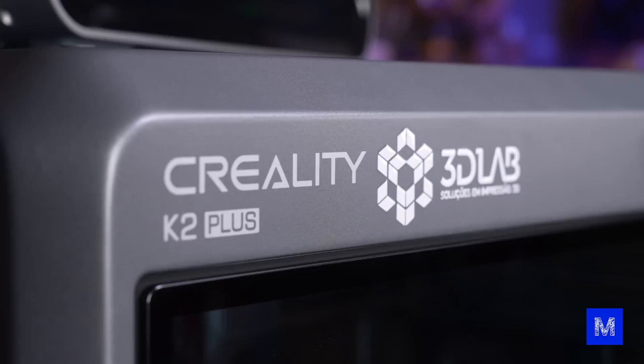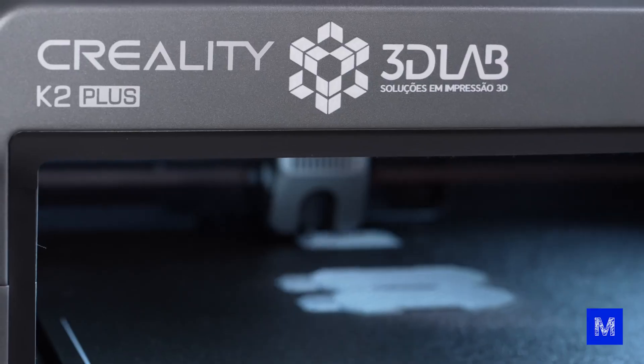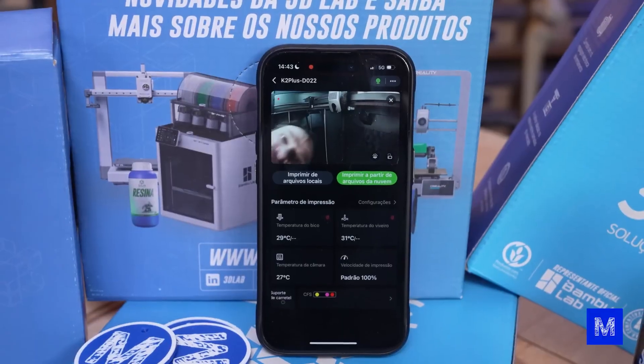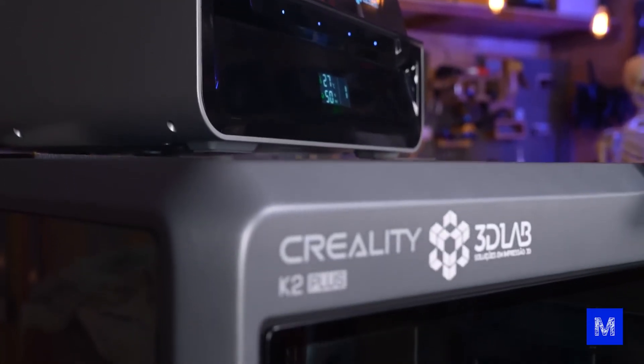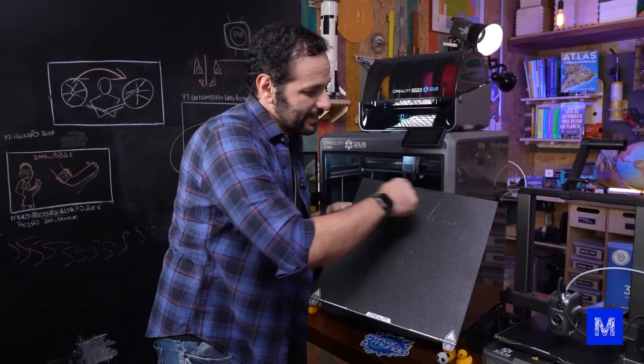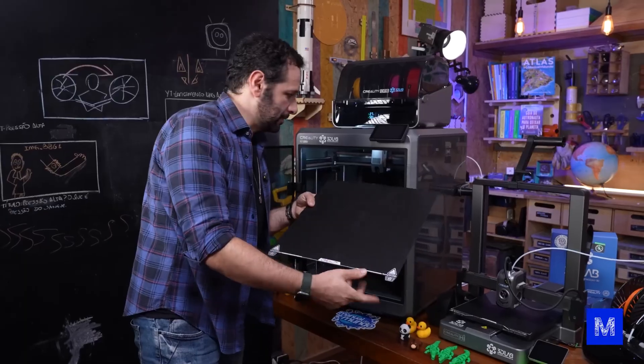This one here is a K2 Plus — it's an evolution of the K1 Max, which we showed you last year. It's a super fast printer with a camera and Wi-Fi printing. But what really sets it apart are three key features, starting with its size.